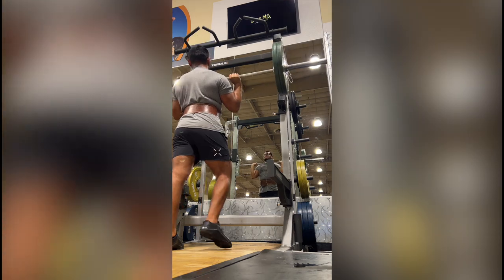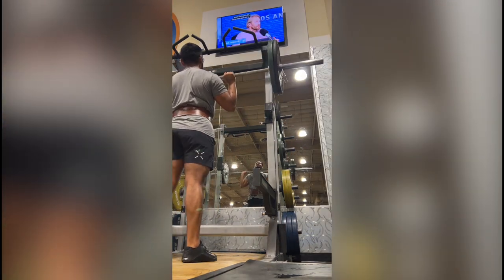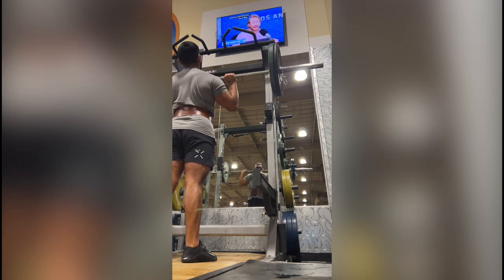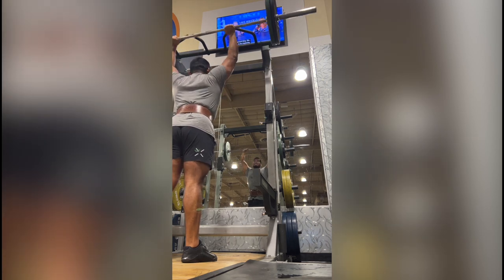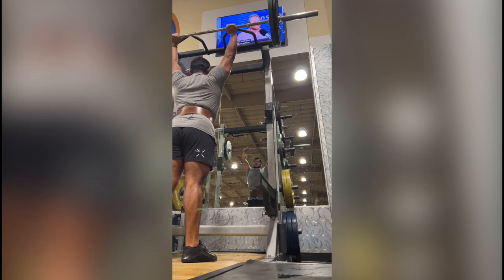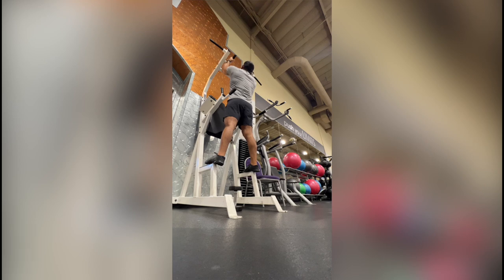For the second set you stay with the same weight. I didn't film my second set, but I did 145 again for four reps. Then the third set — which is what we're seeing here — you lower the weight by a percentage or a specific amount, and I did 115 pounds for eight reps. So again: first set four to six reps, second set four to six reps, third set six to eight reps with reduced weight.